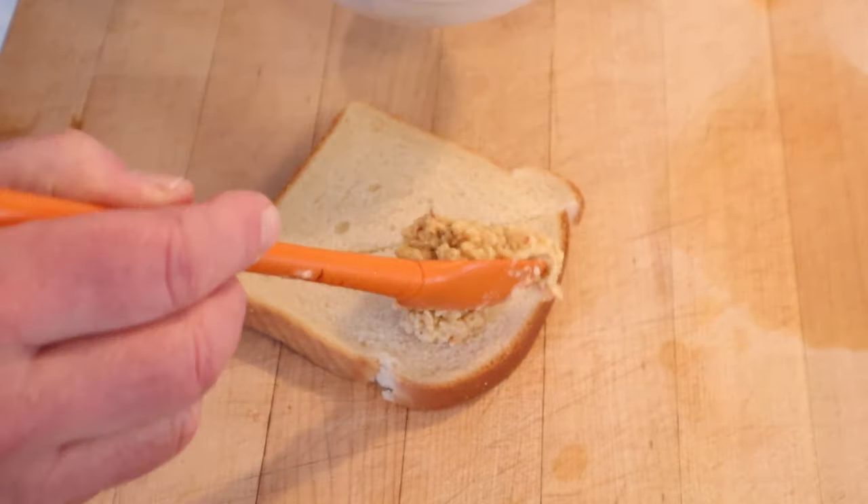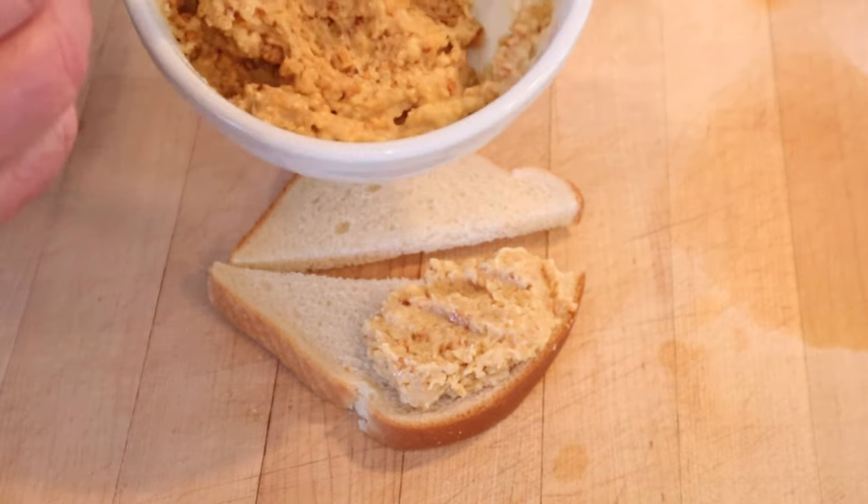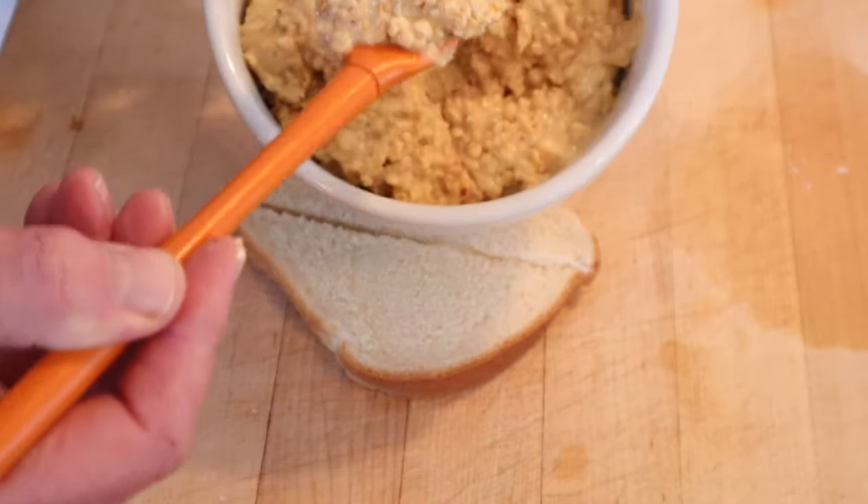Now we just put that onto white bread. This is our original full-strength vinegar version, and the same for our vinegar-at-half-strength version — a lot thicker than the original. First up, let's give this peanut butter sandwich done with half-strength vinegar a go.